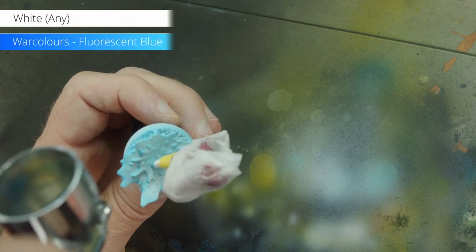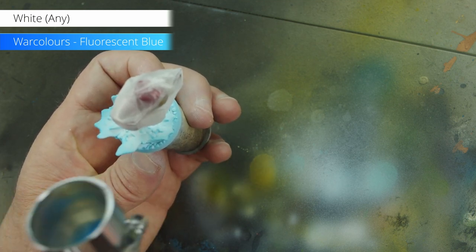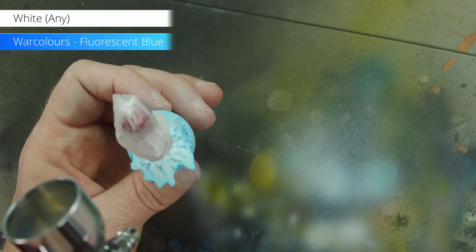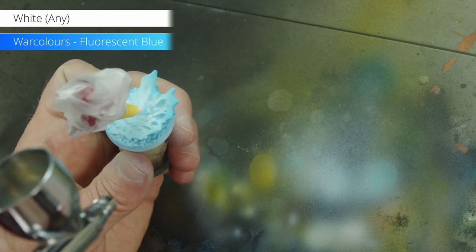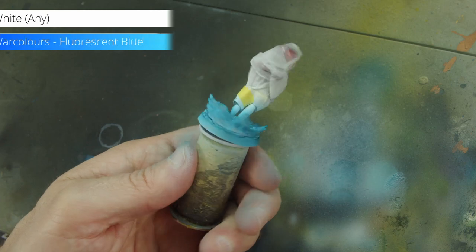Then we switch to the glazes, but we are going to be highlighting with them. We're doing a pretty conventional shadows-to-highlights workflow, except instead of going from dark to bright, we'll start with bright and go darker. Most of the glazing is done with Warcolors Fluorescent Blue — a very bright, very saturated color, which is also fairly transparent. Perfect for what we're doing here.